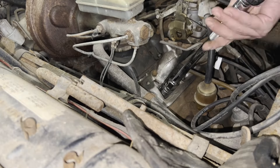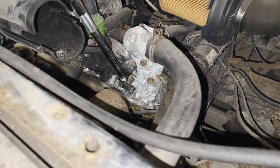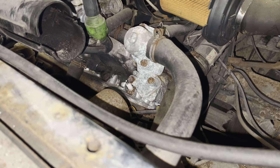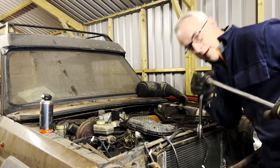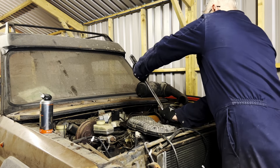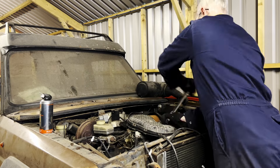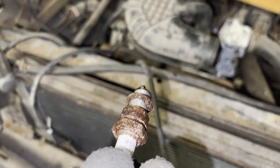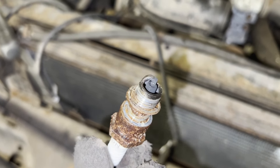Three of the plugs come out easily enough with a ratchet spanner and a plug socket head, but the fourth one sits under the thermostat and there's been some sort of coolant leakage at some stage so it's kind of rusted in. Let's give it a bit of a BDX treatment. There's a bit of rust and gunk around the outside of the plug, but no indication that it's got down inside the bore or anywhere near the electrodes, so that's good.